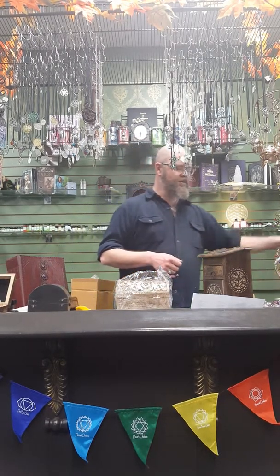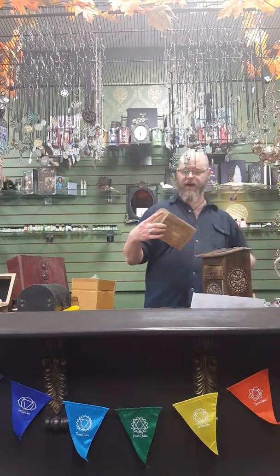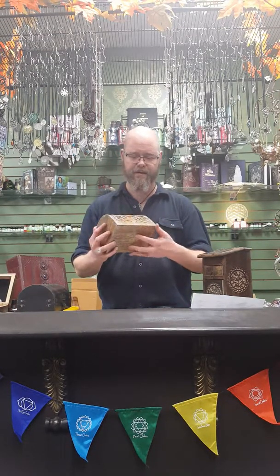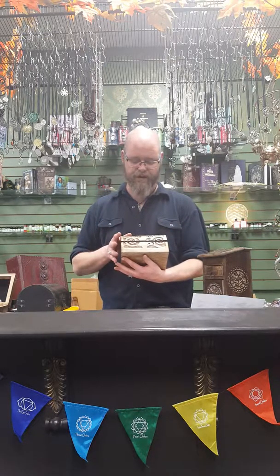Another chest. This one doesn't have any extremely sacred artwork on it per se — it's covered in swirls and spirals, and it looks like a tree. It does not have the big latch on it. It is beautiful — a pretty, pretty chest.